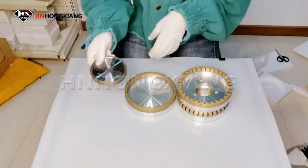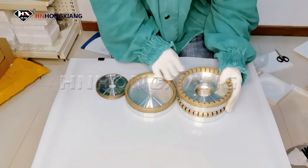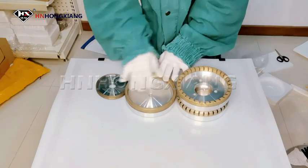They can be used to edge and grind the bottom edge of the glass, and can grade the bottom edge of different shapes. The sizes we normally have are 100, 130, and 150 millimeter. The quality is super good.